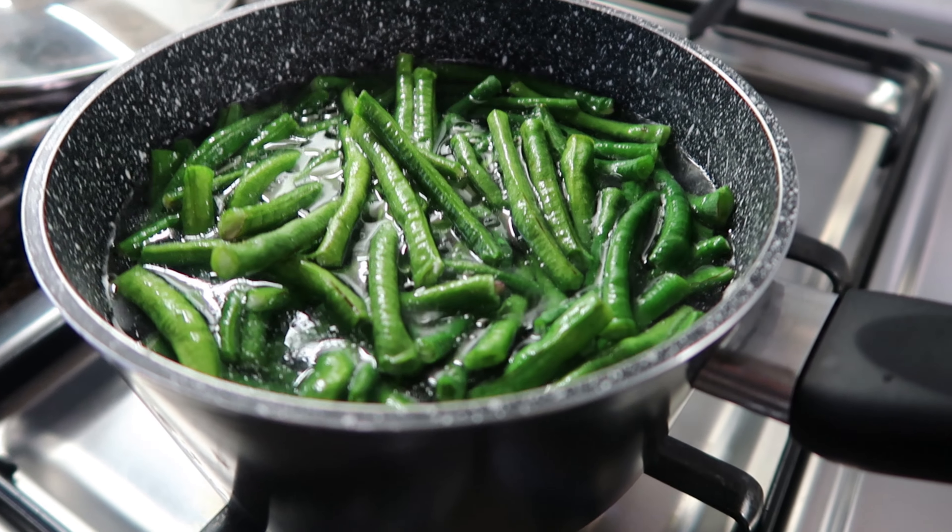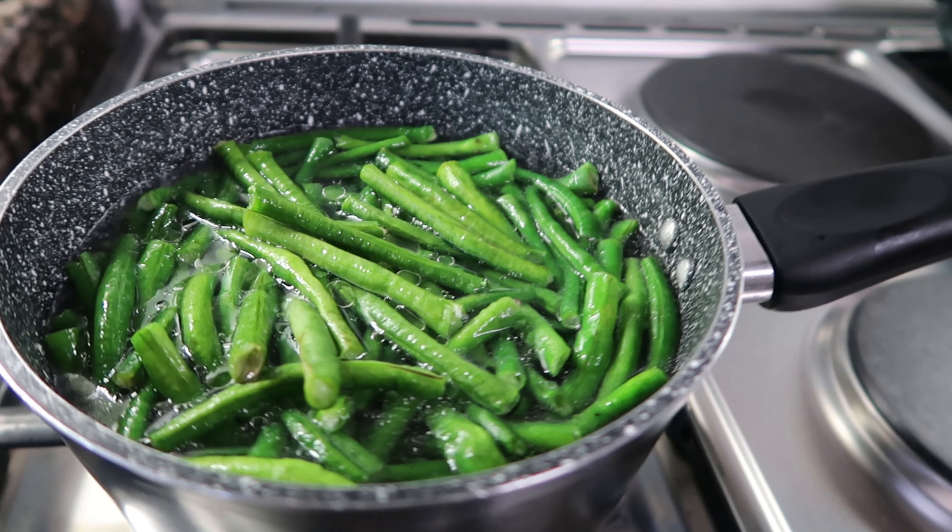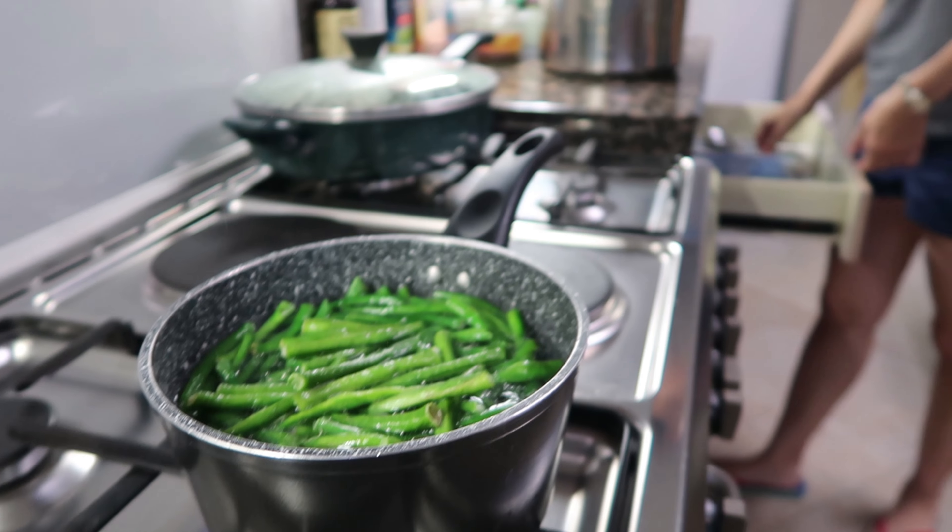First, let's boil the oil — actually, vegetable oil — and then some of the sitaw. How many minutes is this? Five minutes. Okay, boil for five minutes. After five minutes, strain the water.